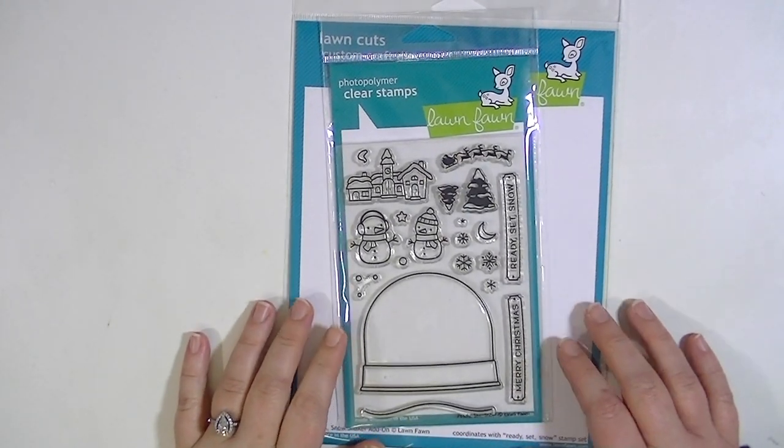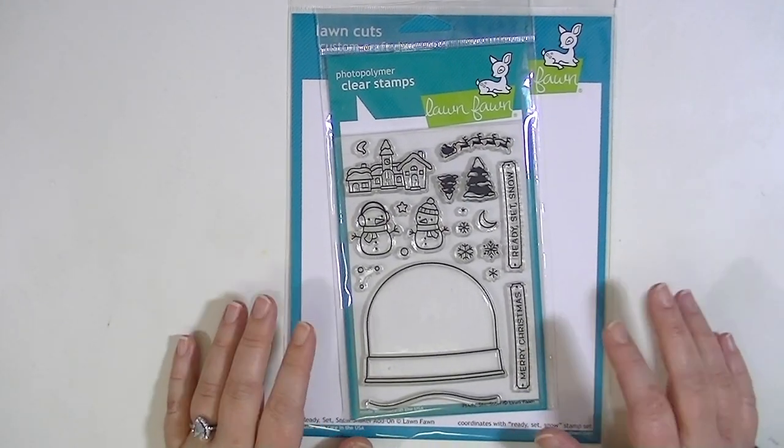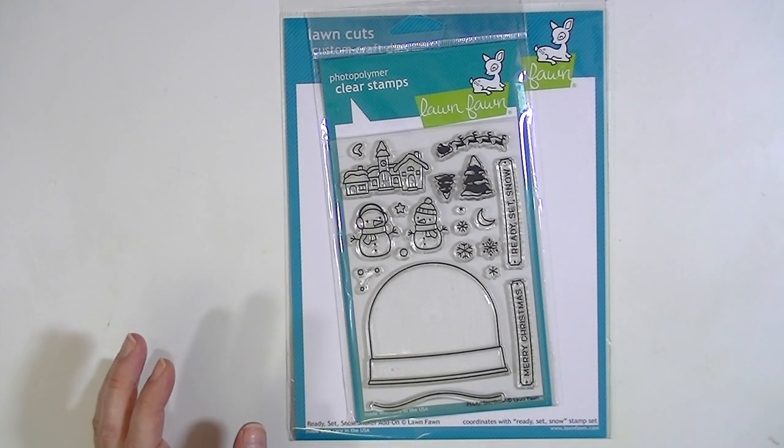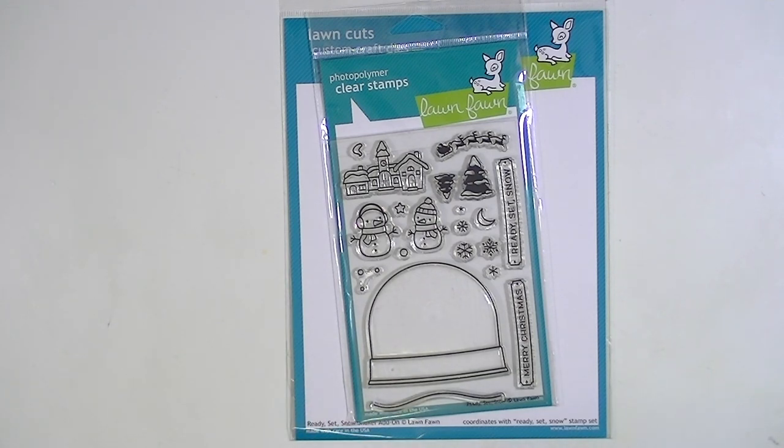Hey guys, Kate Kennedy here and I have a fun haul or open box video to share with you today. This stuff is from a place called Hallmark Scrapbook and I'll have a link below to all of the products and also on my blog post.